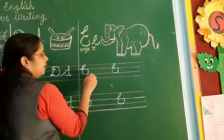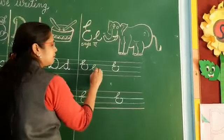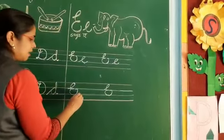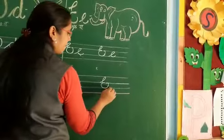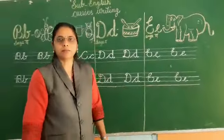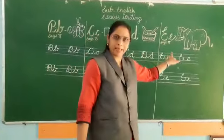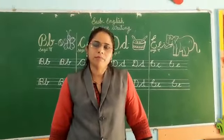Now we will write small cursive e — that is written in two lines. Slanting line and go with it. This is E. Okay students, have you learned combined cursive B, C, D, and E? Do practice at home. Thank you.